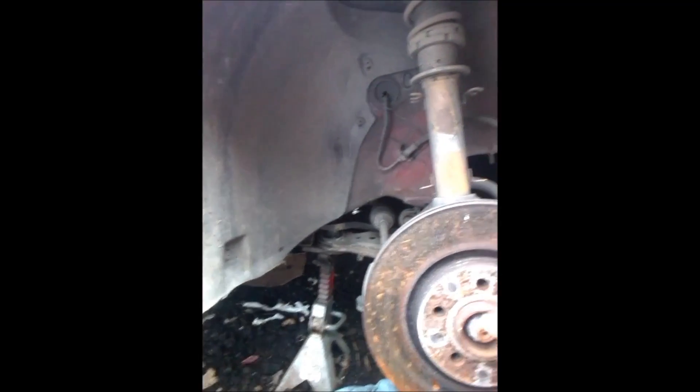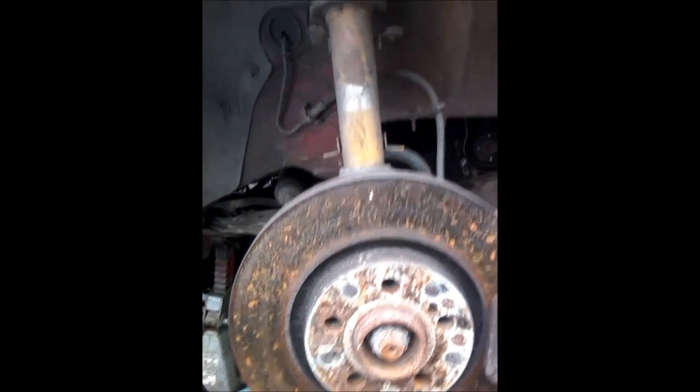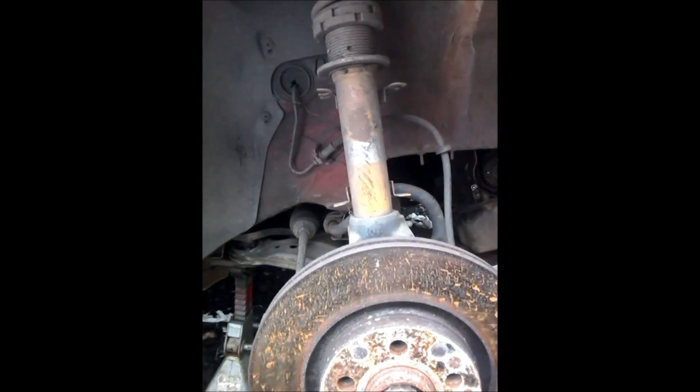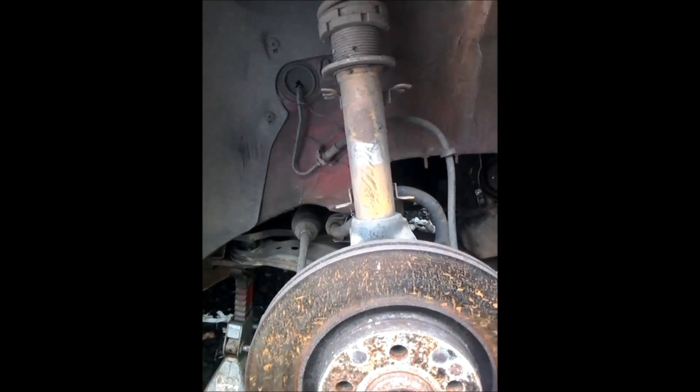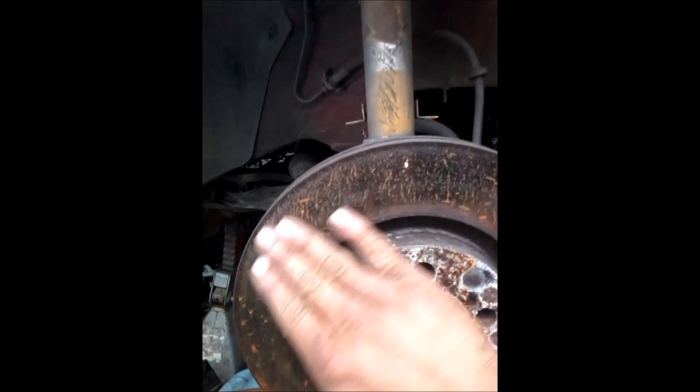I removed the tire of this car — sorry if you see a little corrosion on the rotor, but it's been raining really bad here, so that's why you see all this corrosion on the disc. The reason why your car shakes when you press the brake is because this rotor is not completely flat from both sides.